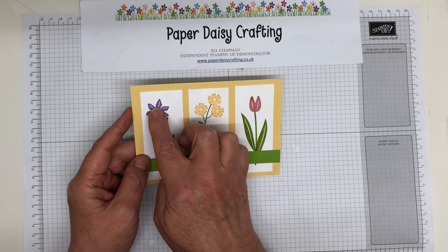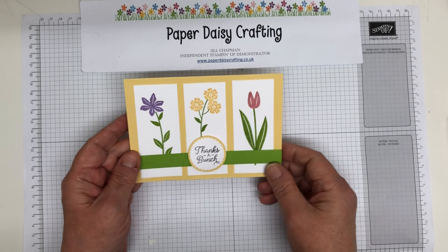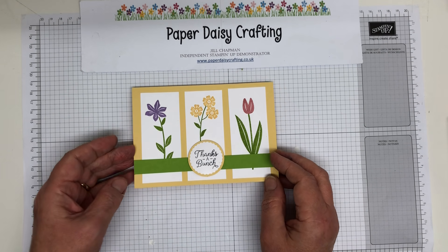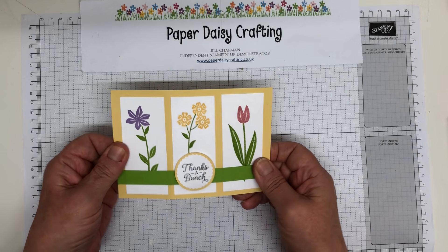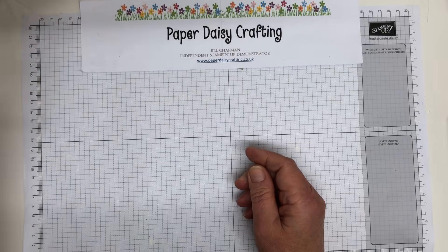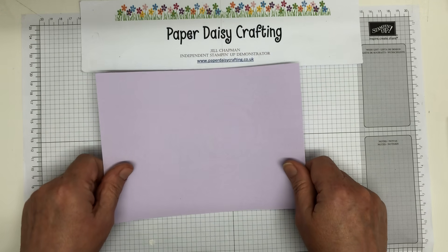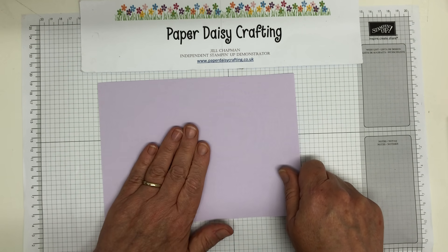I wanted to keep it quite simple. When I'd done it, I was quite tempted to add things to the centres, but I decided to just leave it plain. So it's quite simple stamping with a little bit of layering. Because this was a colour challenge, I had to use those colours, but for the video I can use my own choice. So I am going to be using Purple Posie - love, love, love this colour. Such a shame we haven't got the ink, but love the cardstock.